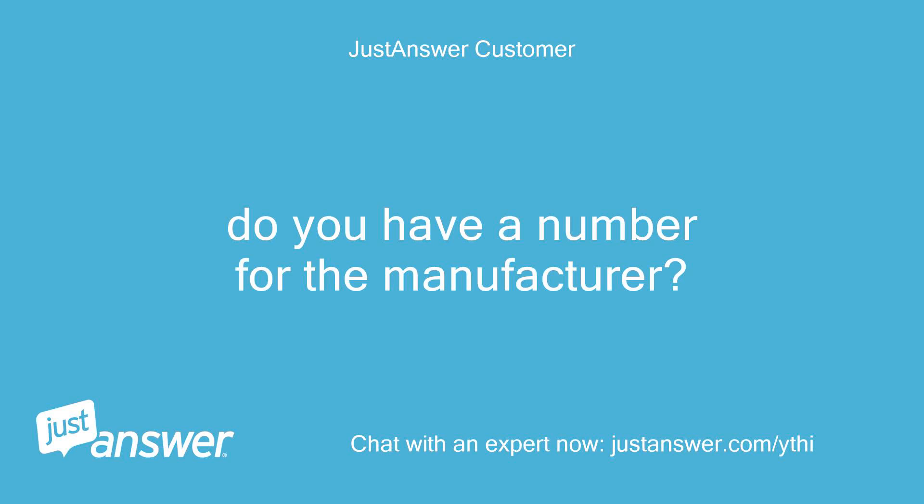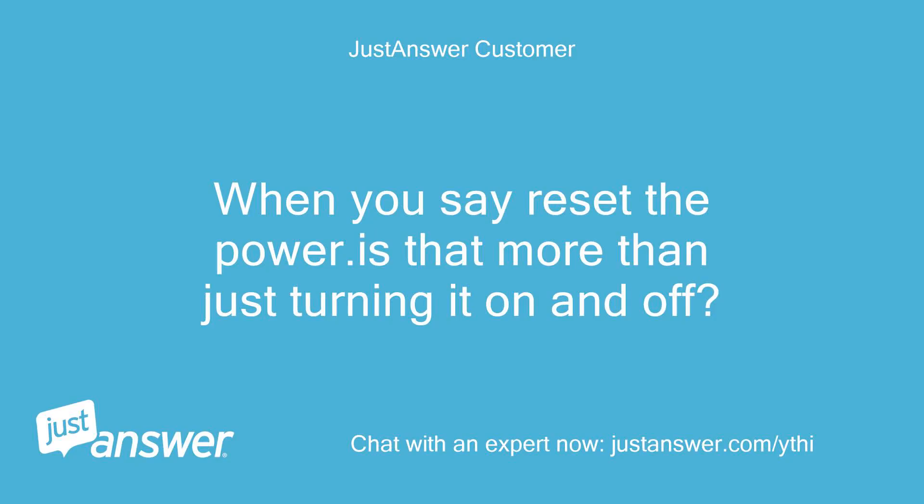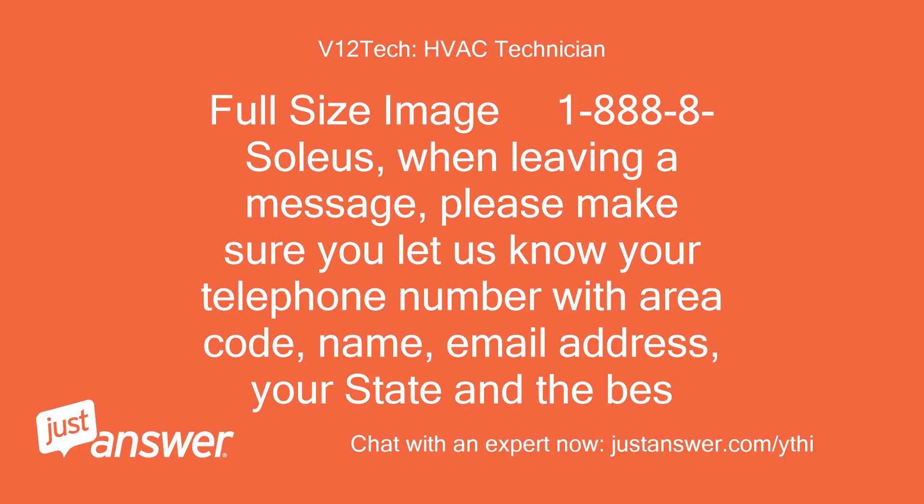Do you have a number for the manufacturer? Yes. When you say reset the power, is that more than just turning it on and off? The number is 1-800-888-SOLEUS.